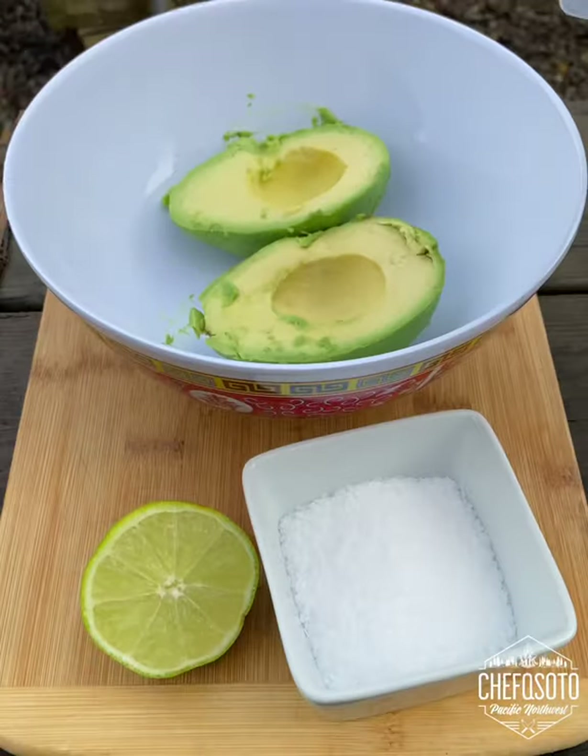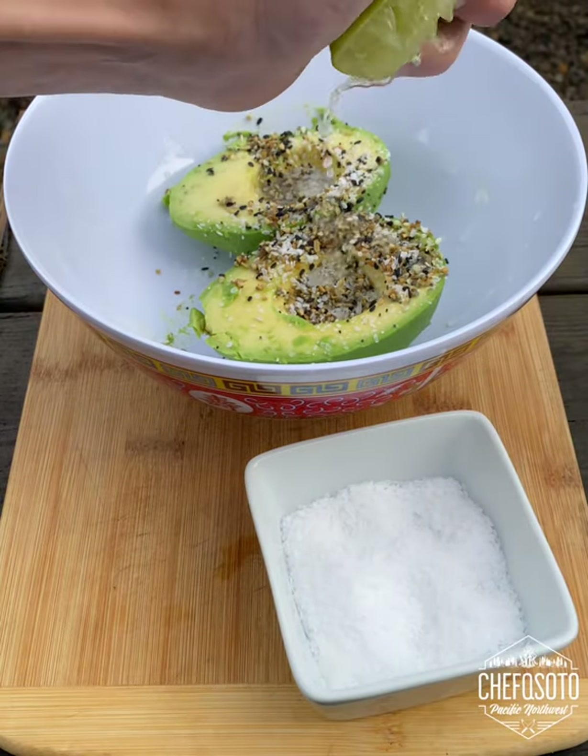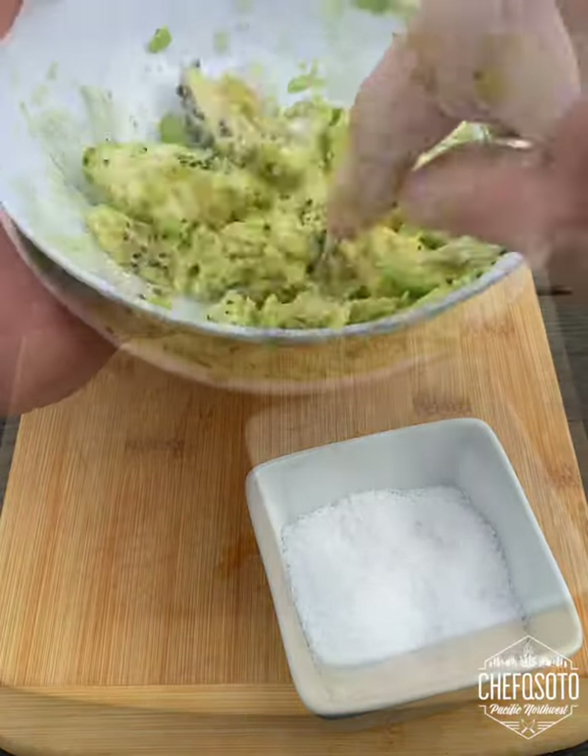Then I started to make my guac — that's avocado, everything bagel seasoning, salt, and lime juice. I gave that a good smash until it's a nice consistency.